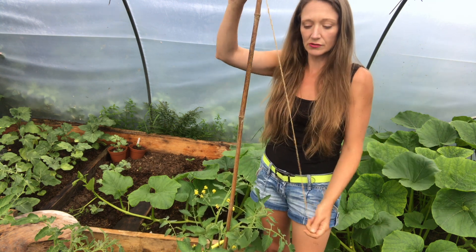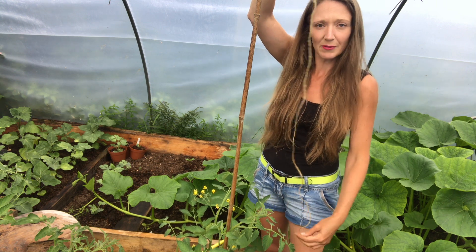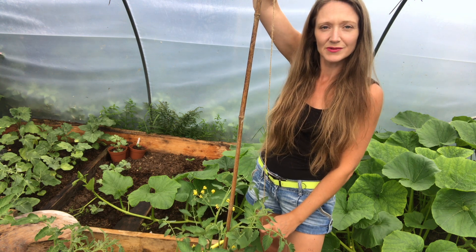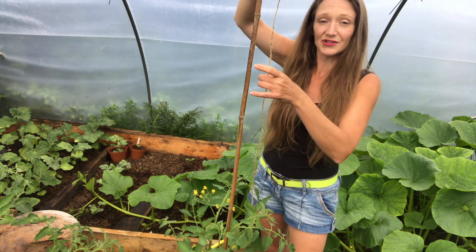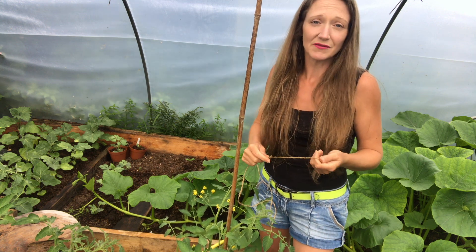What you can also do is use the string and dig it into the soil under the plants, or wrap it around the base and then just pull it right up to the top and tie it up to the top of your polytunnel or any other supporting structure. Then your tomato plants will climb up there, and you just need to keep supporting them because when they start developing fruits it will become heavier.